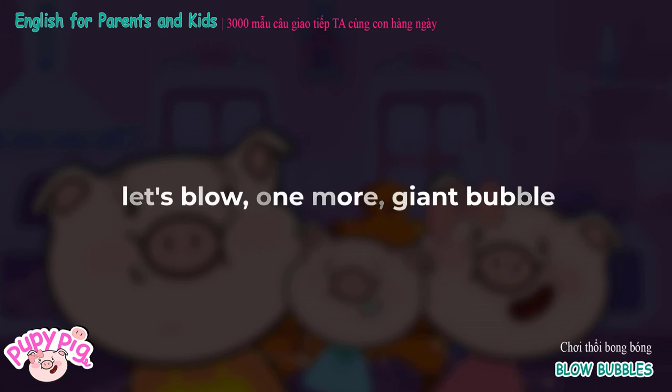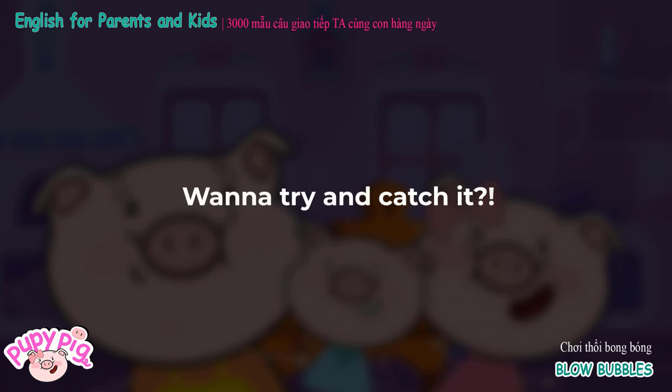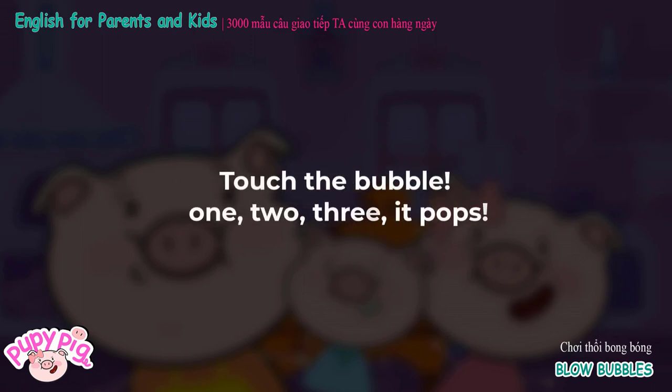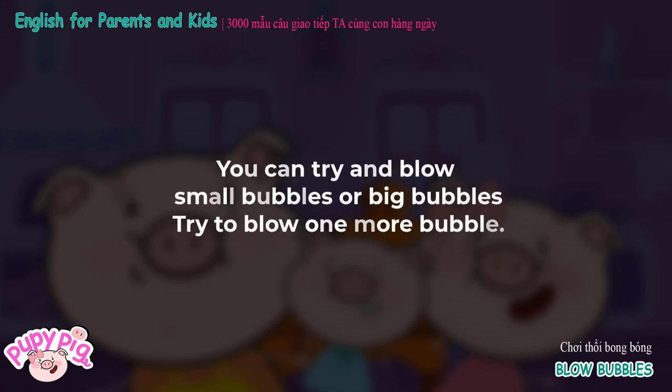Let's blow one more giant bubble. That's a big bubble! Want to try and catch it? Are you ready to pop some bubbles? Touch the bubble — one, two, three, it pops. We can make all types of bubbles. You can try and blow small bubbles or big bubbles. Try to blow one more bubble.